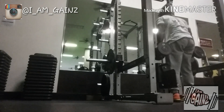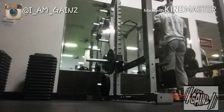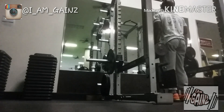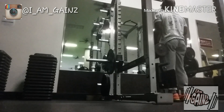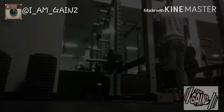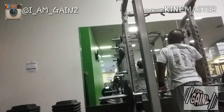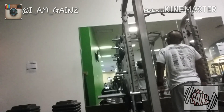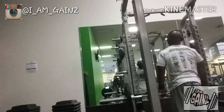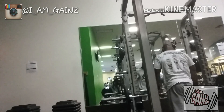There we go with the dumbbells — straight into it. Another set, keeping it going — up, squeeze. Focus on the contraction, guys. Up, squeeze — time and time again, that's how you're going to build that muscle.